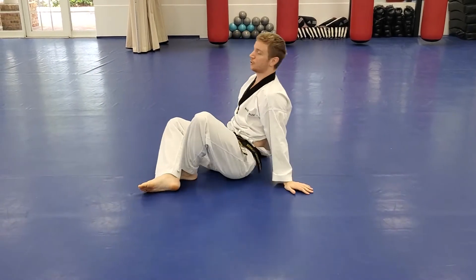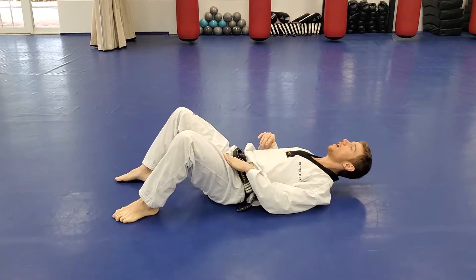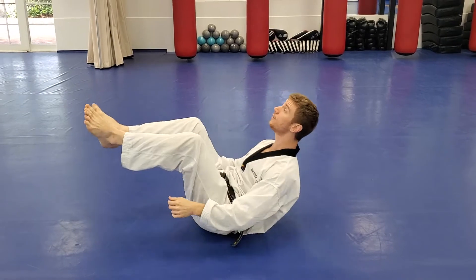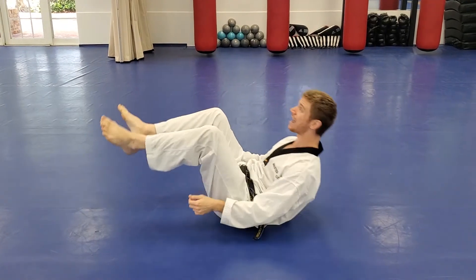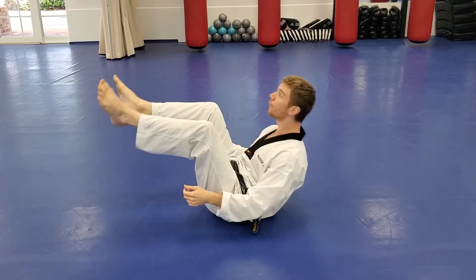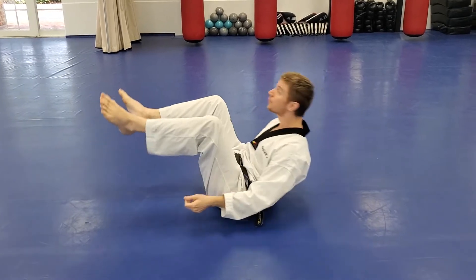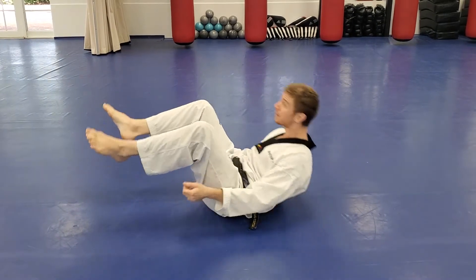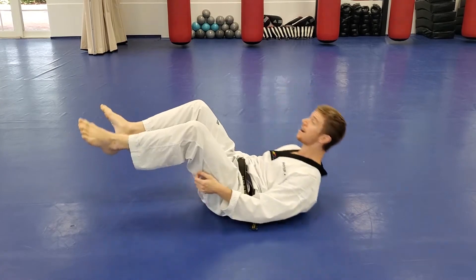We're going to finish our warm-up with our most important muscle — the core. Thirty reach-ups with me. Go: one, two, three... keep it up, keep those feet steady... all the way to thirty.